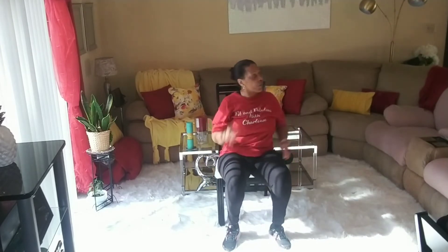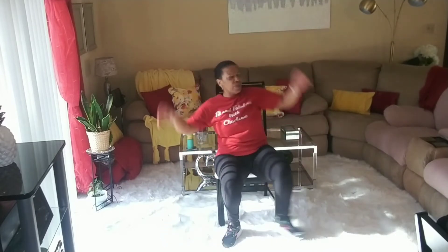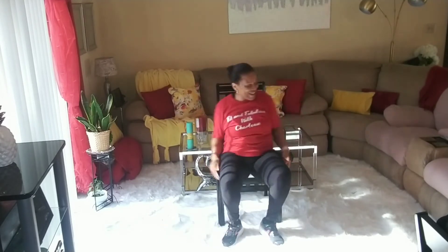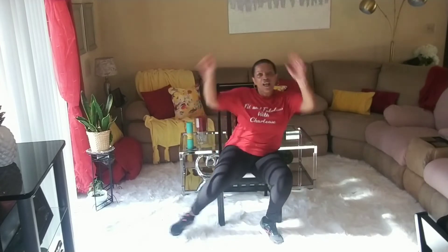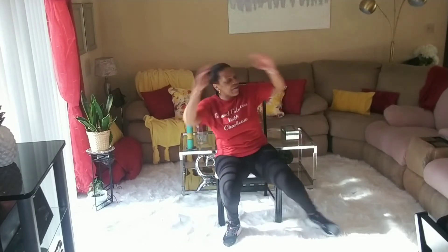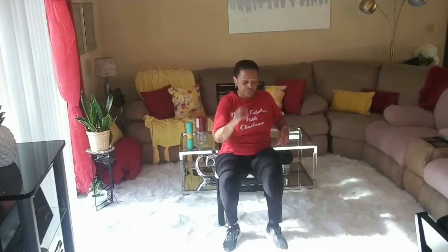Sit up straight, hold that tummy in. We're going to do some jacks. I need to scoot up just a little bit more. Four, three, two, one — jacks! Spread those wings, spread those legs. Go guys, go! Are you sitting up straight? Holding that tummy in? Good job! Ten, nine, eight, seven, six, five, four, three, two, one. Walk!